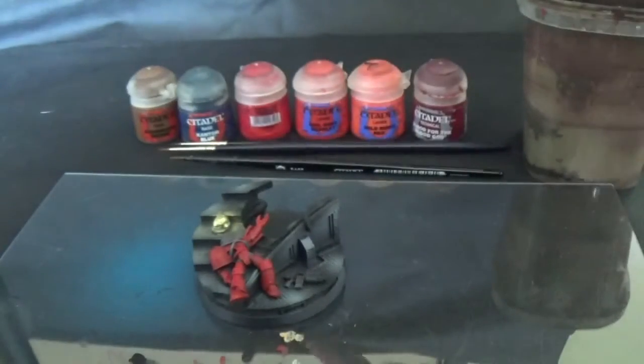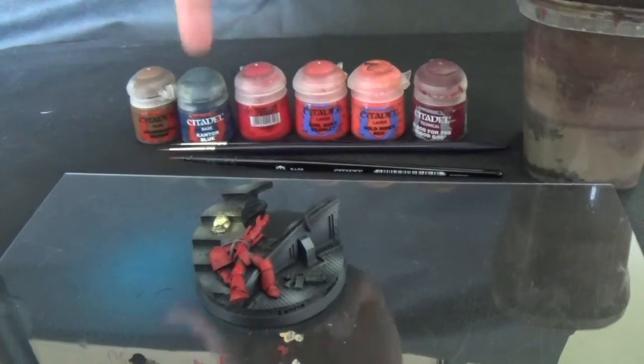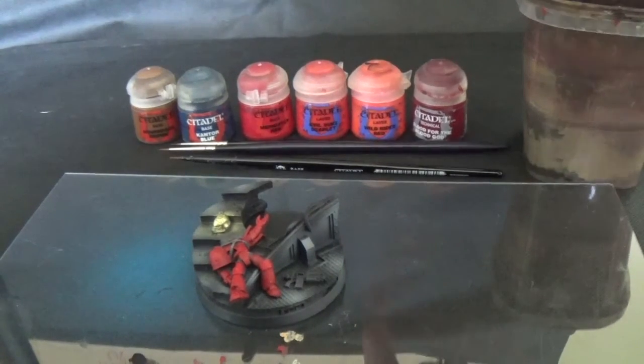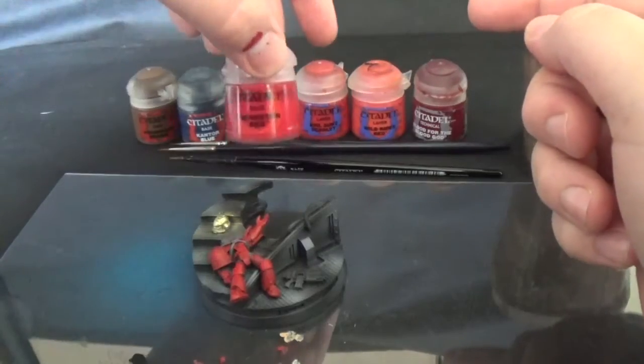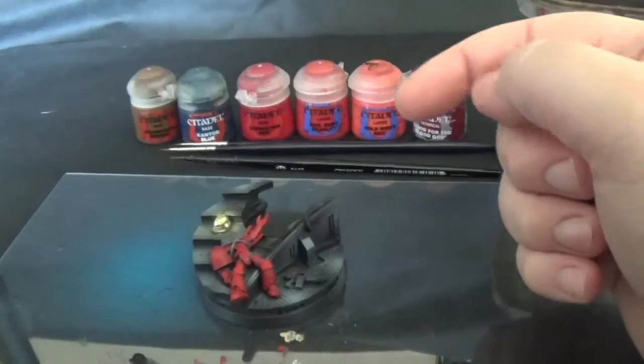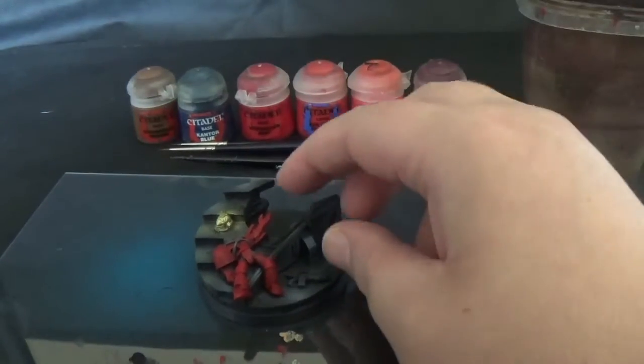So if you want to join along, we've got Mournfang Brown, Cantor Blue, Mephiston Red, Evil Sun Scarlet, Wild Rider Red, and Blood for the Blood God. The mid tone is Mephiston Red. The model has been painted with two layers of Mephiston Red over a black undercoat.